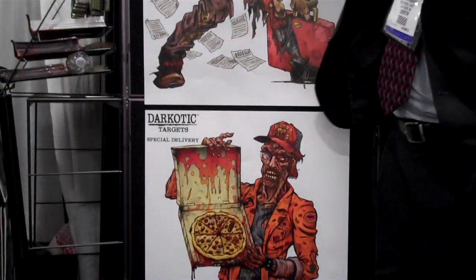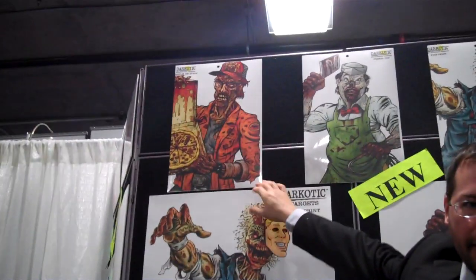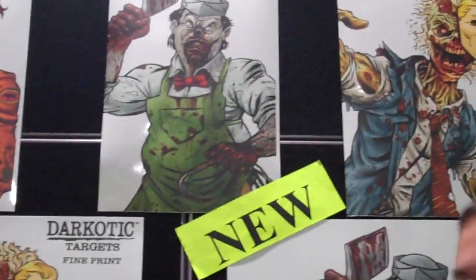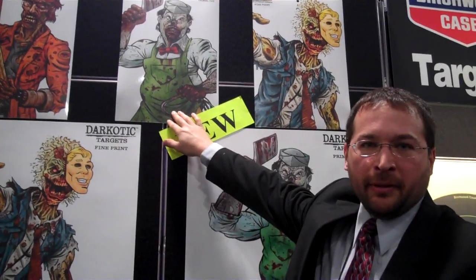These smaller 12 by 18 sizes will be a splattering target, which means when the bullet travels through the target, you'll be able to see the splatter halo that comes with it. These will be plain paper, retail for about $2. And the reactionary ones will probably be around $10 retail for a pack.